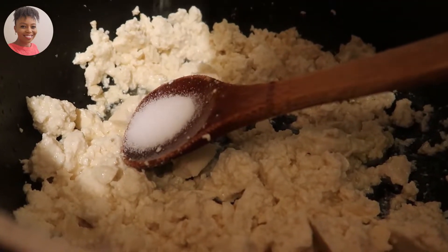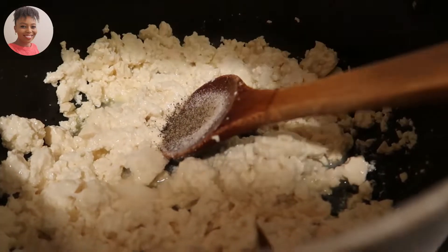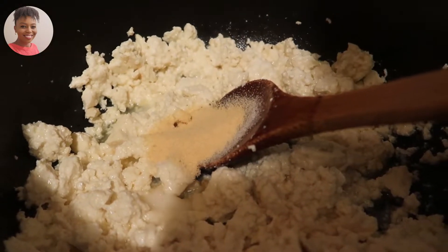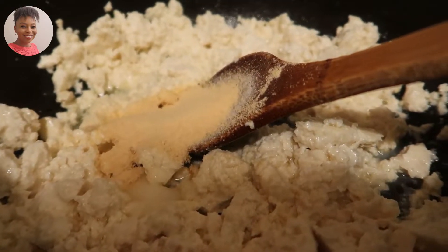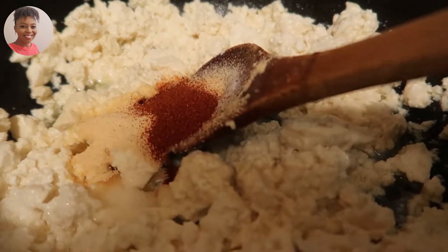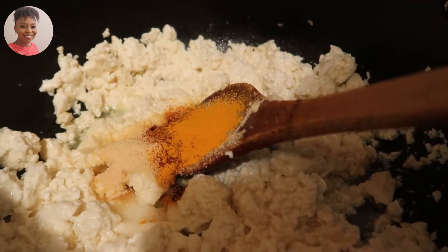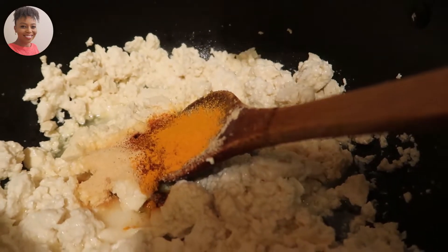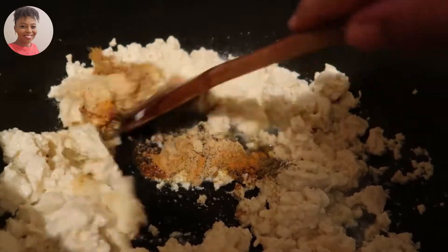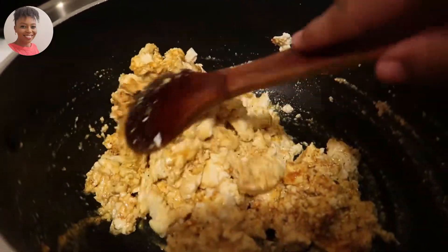I have about half a teaspoon of salt, a quarter of a teaspoon of black pepper, two tablespoonfuls of garlic, half a teaspoon of paprika, half a teaspoon of turmeric, and half a teaspoon of oregano. I'll cover the pot and let that cook for just a few minutes, maybe around five minutes, and I'm cooking everything on medium heat.